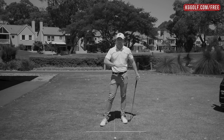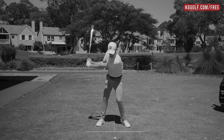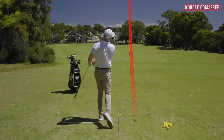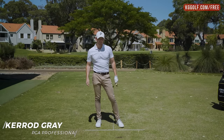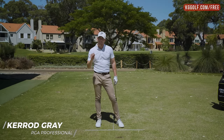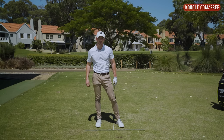This downswing sequence move is imperative to allowing our body to get in such a position that we can get this club working down to the ground. Staying down through the golf ball, without a doubt, it's one of the biggest frustrations for a lot of players, leading to many a top shot or where you hit above the equator of the ball. If this is something that plagues your game, this video is really going to help.